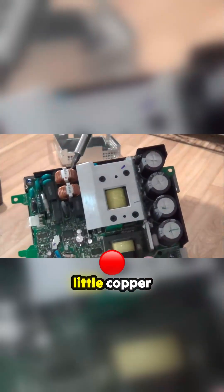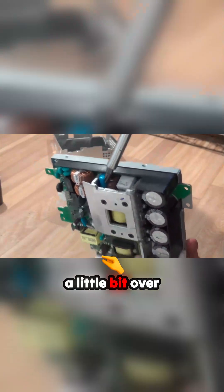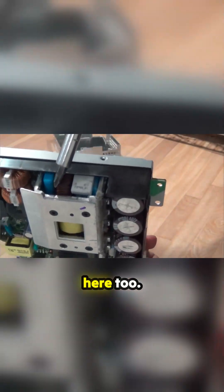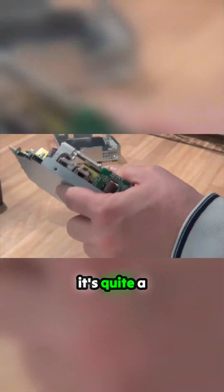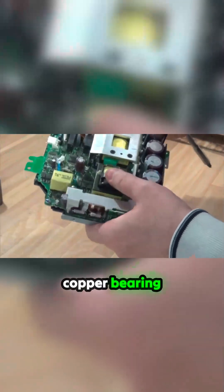Then we have a little copper over here, over here, some in here, a little bit over here too. So it's quite a bit of copper, or some people would call them copper bearing motors. Unless you open them up and strip the copper, then you just have copper.